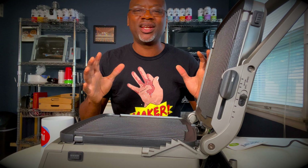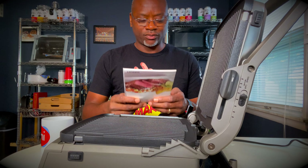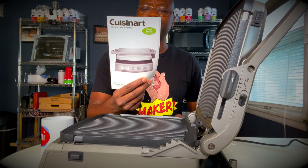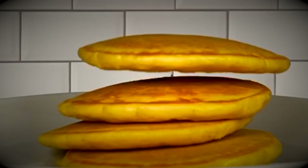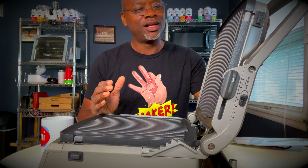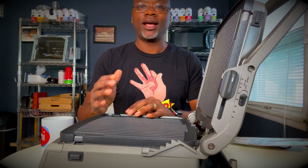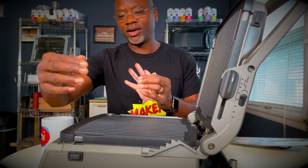Hey, what's up? Brewing Feed here. I am here with the Cuisinart Griddler Deluxe GR150 Series. I'm going to be making pancakes with this, but you can do a lot with it. If you've watched my videos, you know I love kitchen gadgets, and this kitchen gadget is very flexible.